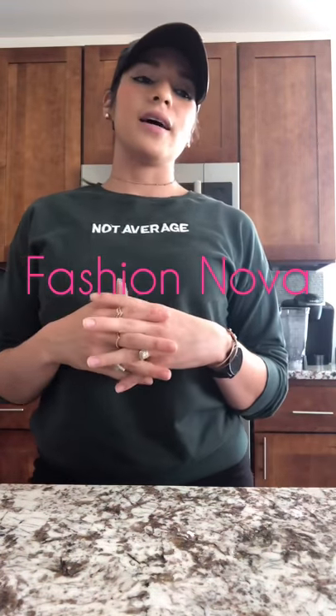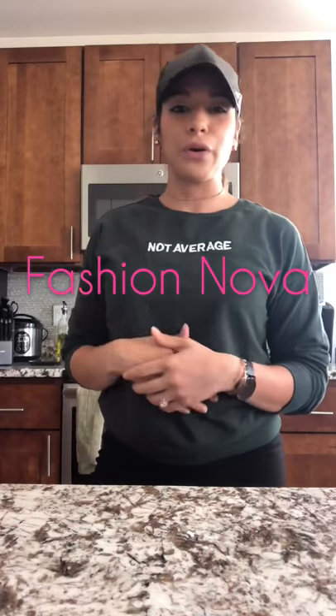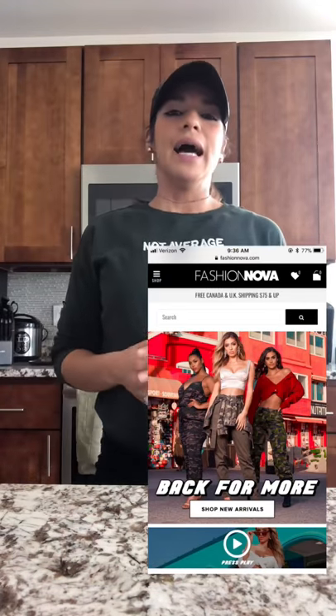If you guys have seen my first YouTube video, you would know that I made a review and my personal comments on Fashion Nova. Fashion Nova is a website where you can order women's clothing from, for those who don't know. The clothes are beautiful and I love it. However, their sizing — to summarize what I said in my video — the sizing is very, very confusing.